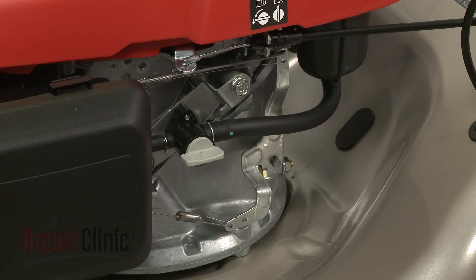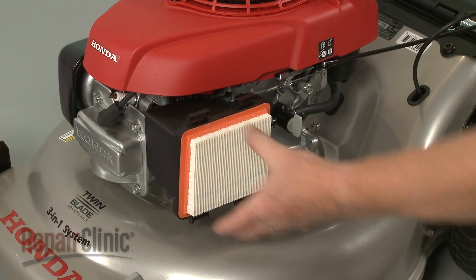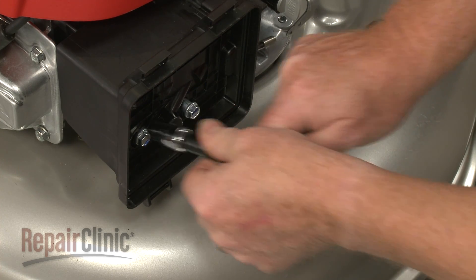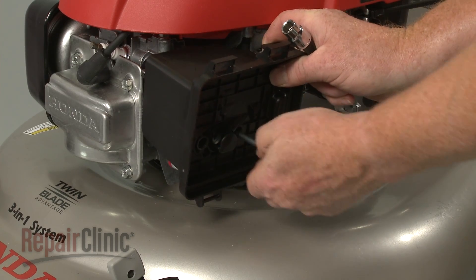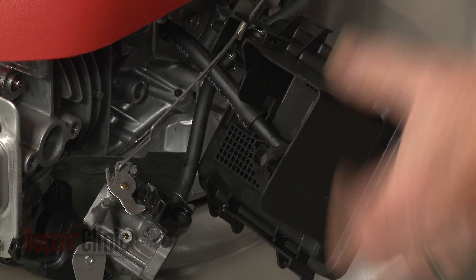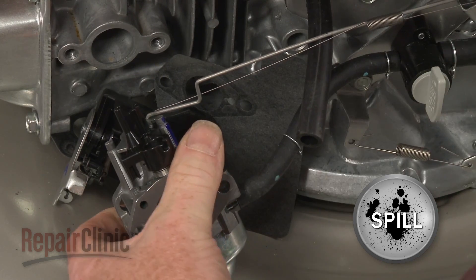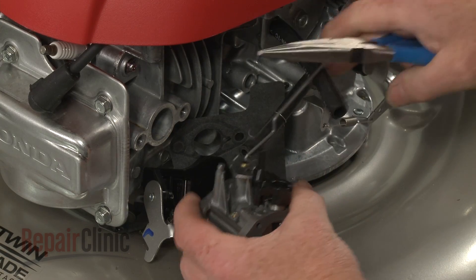Before you uninstall the carburetor, you should close the fuel valve. Now press the retaining tabs down to release the air housing cover and set the cover and air filter aside. Use a 10 mm socket to unthread the mounting bolts securing the air filter housing and carburetor. Release the retaining clamp and detach the fuel line from the carburetor. Disconnect the throttle return spring and the governor rod to release the carburetor.